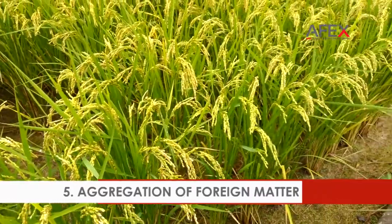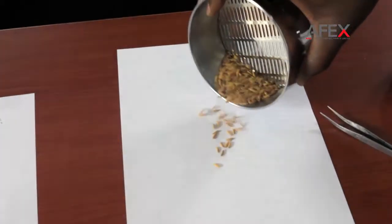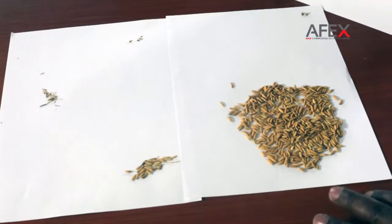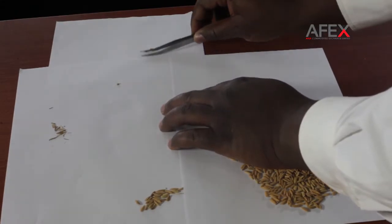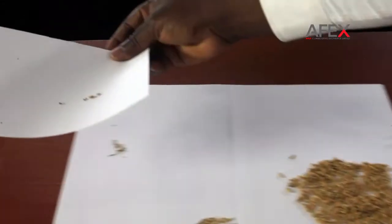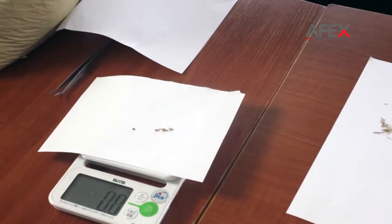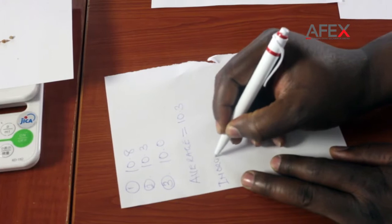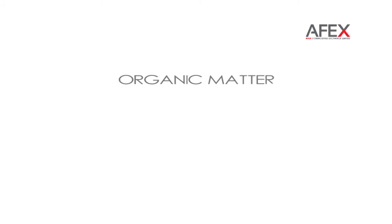Aggregation of foreign matter. Combine the foreign matter from the sieve process and those from manual separation. Measure and record your results. Do the same for the inorganic foreign matter. Determine the percentage of organic and inorganic foreign matter in the original sample.